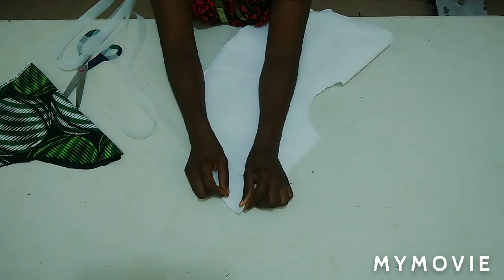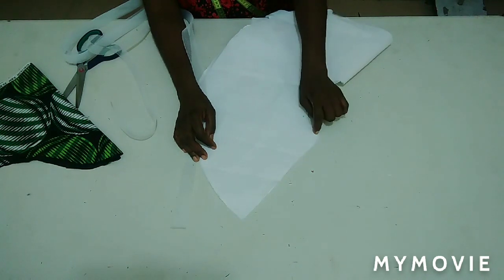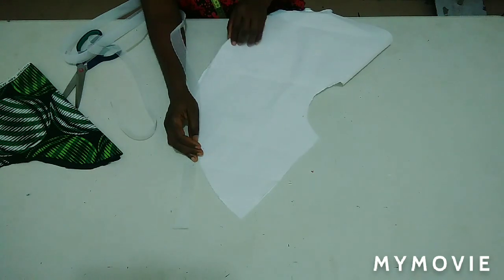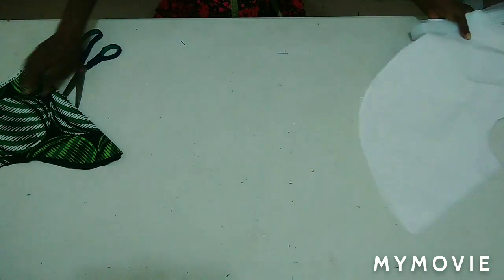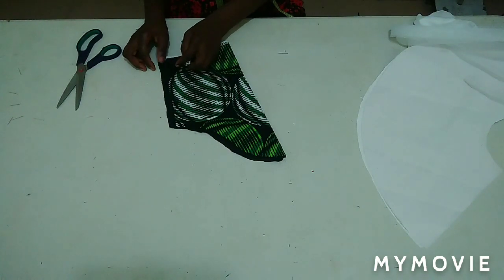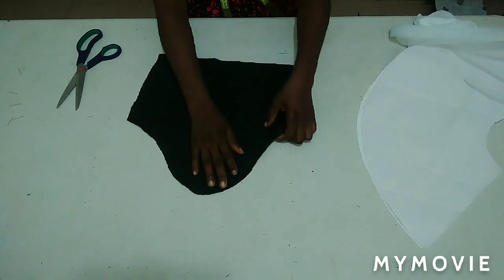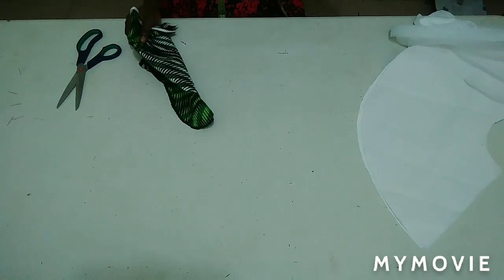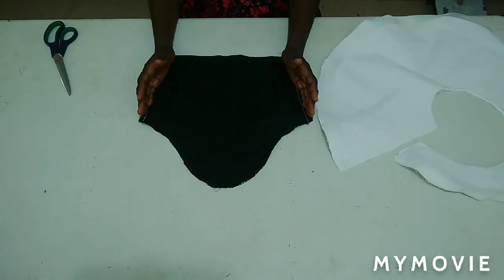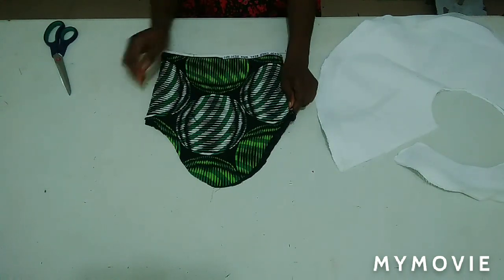I'll go ahead and use pins to hold it down before going to my sewing machine. I'm going to stitch from here to the upper part with half inch, stitching the down part all through with half inch with my acrylic line. After that I'll take my basic sleeve, place my lining on it — which I've already cut — right sides together, and stitch both sides with half inch. I'm done stitching and going to turn it to the right side and give it a good press.